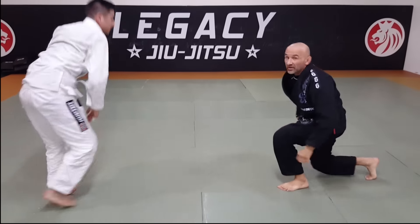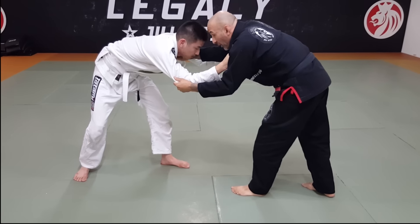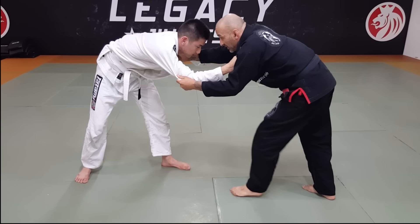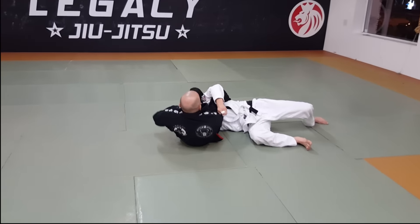So from this angle here, again — I'm here, I got my Jiu-Jitsu grips. I'm going to get my right foot on his hip. As I sit back, I automatically start spinning into the arm bar. So I go here, start spinning. Finish.